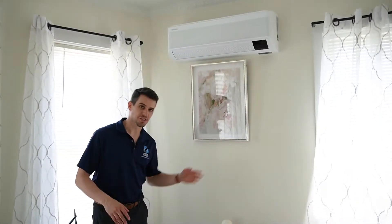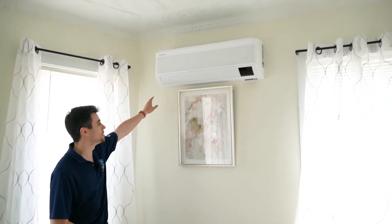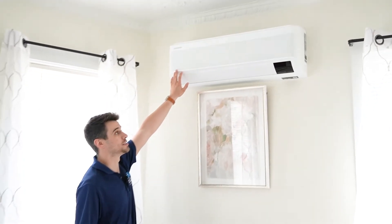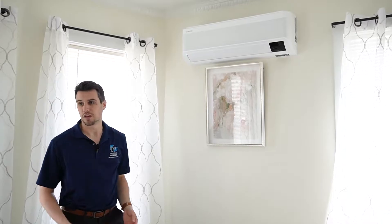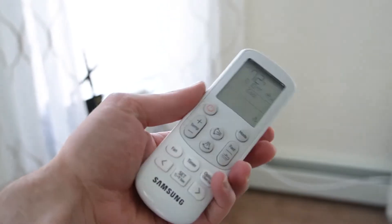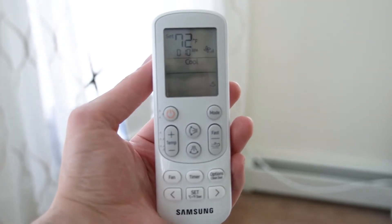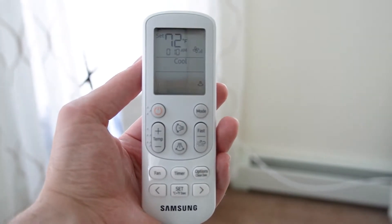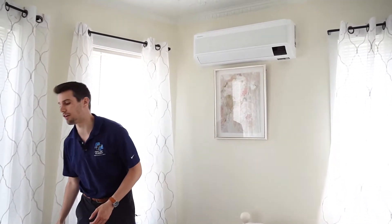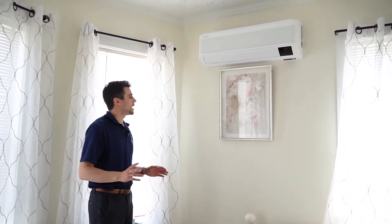Up here is the 7,000 BTU Wind Free wall-mounted unit — same design as what we just showed you downstairs. It's actually off right now. The remote is right here, just like all other mini-split remotes. The nice thing about Samsung is the Wi-Fi app is super user-friendly, so I really don't think there will be much use for these remotes — it'll mostly be controlled via Wi-Fi.